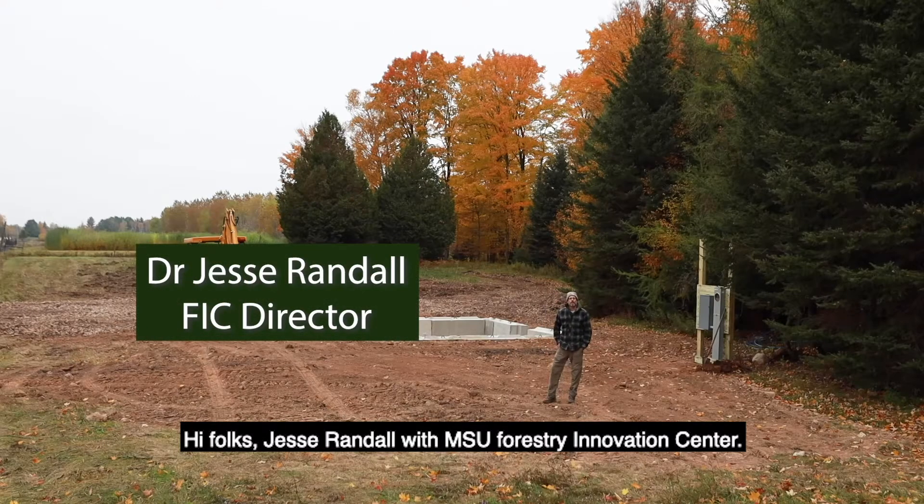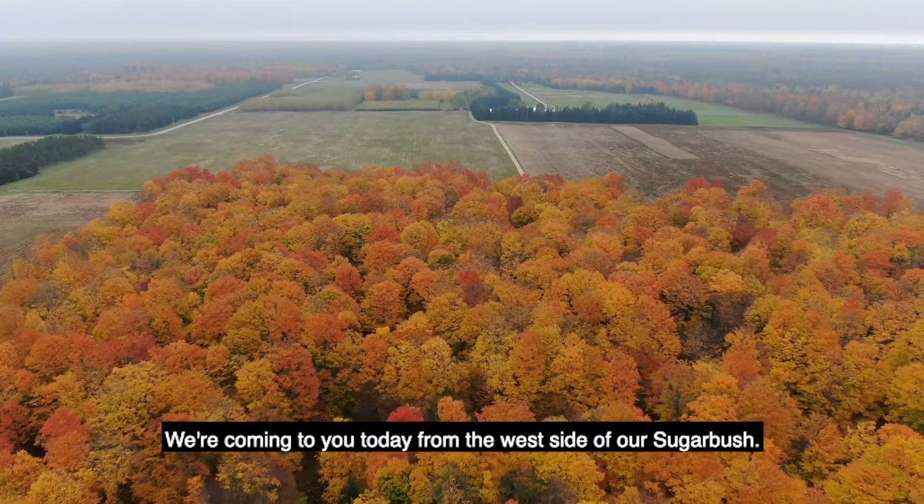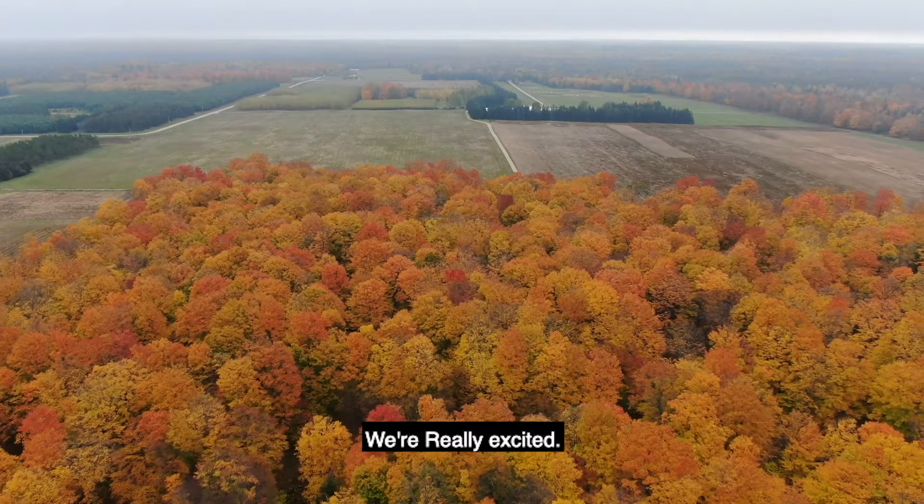Hi folks, Jesse Randall with MSU Forestry Innovation Center. We're coming to you today from the west side of our sugar bush, and we're really excited.